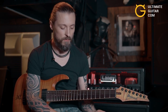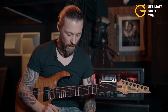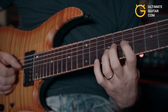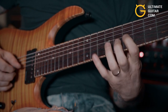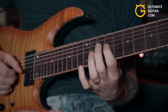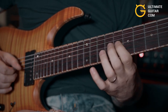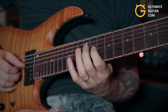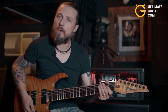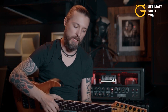So instead of just doing it ascending you can do it descending, and you can start adding slides. Now I'm gonna show you a few little variations of this. Okay cool, so once you start feeling more comfortable with this kind of thing, you can begin exploring further.